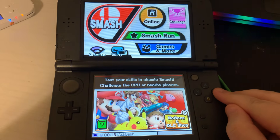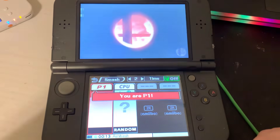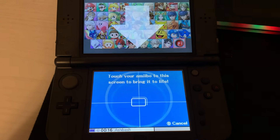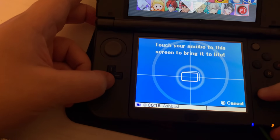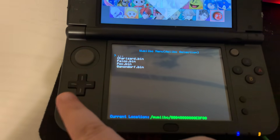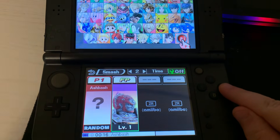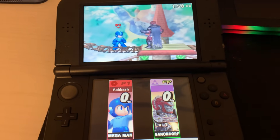Once at the game menu go to smash, press the ZR button, and now we're going to hold the L button, down button, and start all at the same time. Select our figure. And that's how you use Wamiibo.